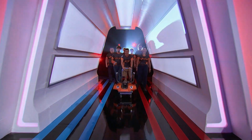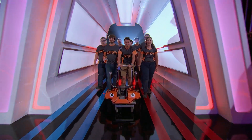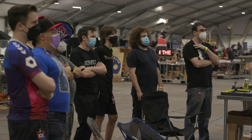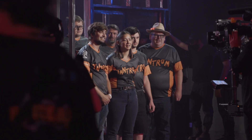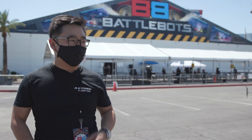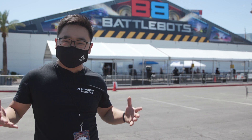Hey everyone, my name is Keqing Song. I am the community manager on the Fusion 360 team. You can see behind me, we're at BattleBots 2021 World Championships. There are about 65 teams here in Las Vegas competing for that number one title. We want to give you guys an inside look at some of the teams, what they're like, what inspired them to design the robots that they've designed. So come on in and let's check it out.